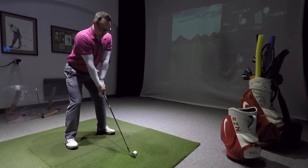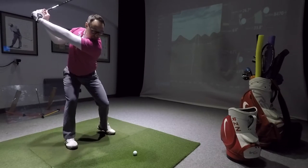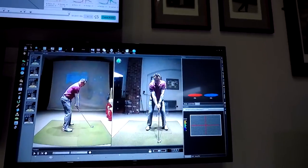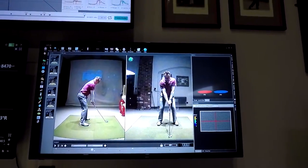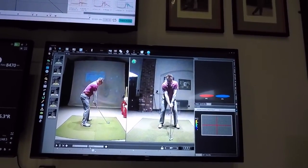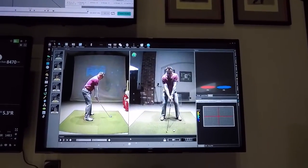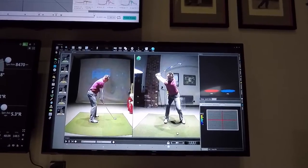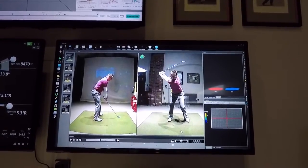Sitting that right bum cheek behind you — watch that on the screen. Way different. This looks really different. Looks a lot more athletic, doesn't it? Way different.